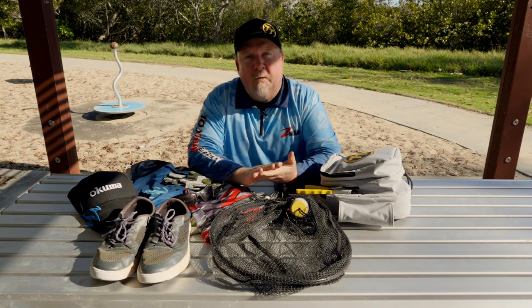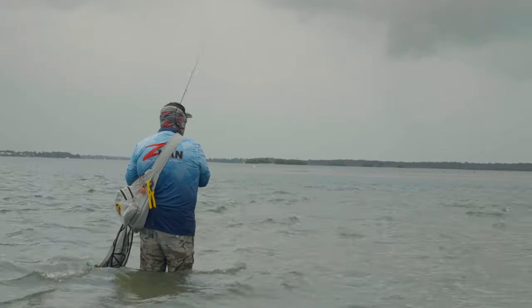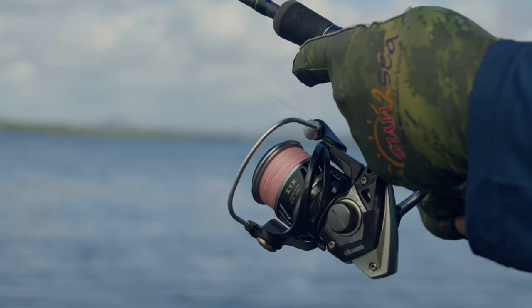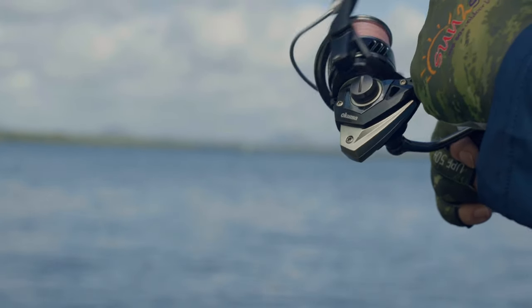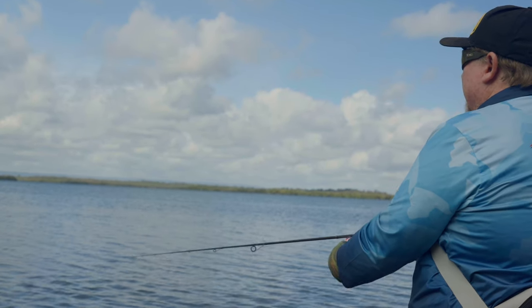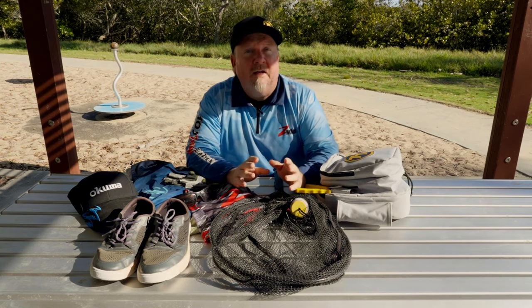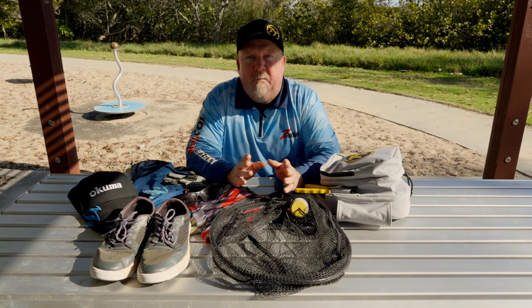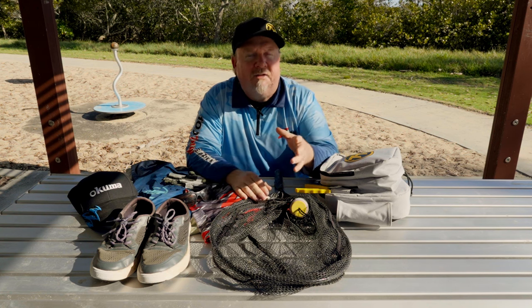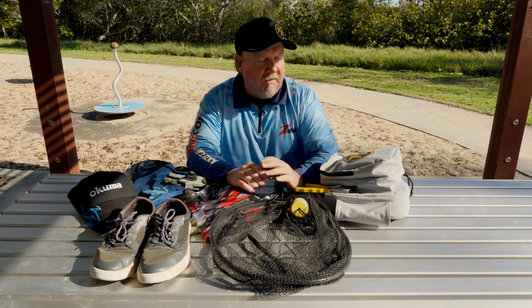Our combo for fishing the flats is a 7-foot, 2 to 4 kilo TT rod — a great starting point for flicking a range of soft plastics. We pair that with a 2,500 size Akuma reel in an ITX or Samar HD. That reel is spooled with 6 pound or 8 pound Platypus Pulse X8 braid, which gives you a very long cast and is nice and smooth to fish with. Leader-wise, we fish a Platypus leader in 10 to 15 pound — often going to the 15 pound land-based, as it gives us more chance of landing the fish in a sustained battle.